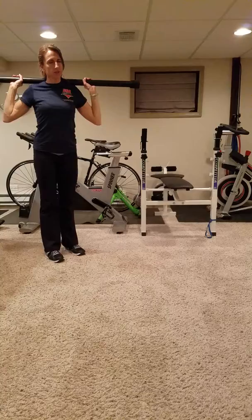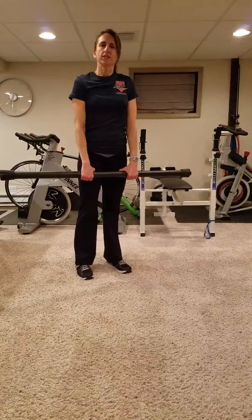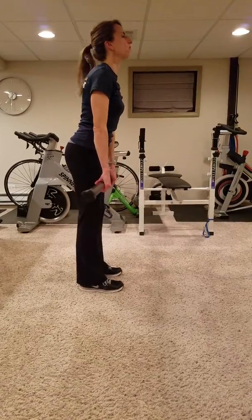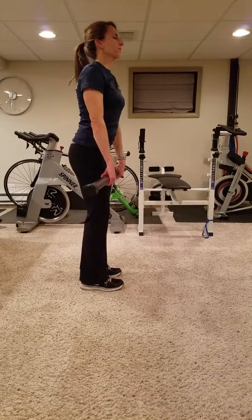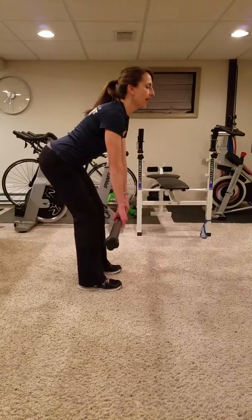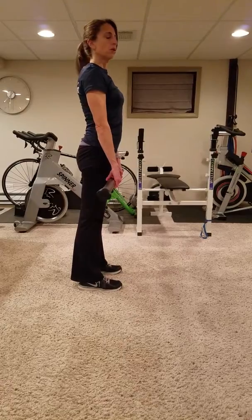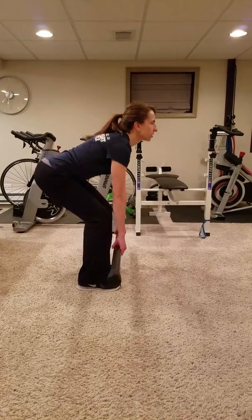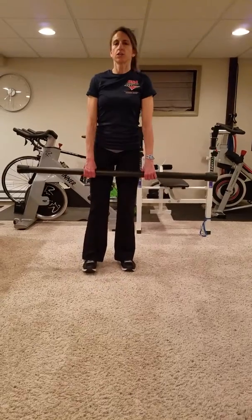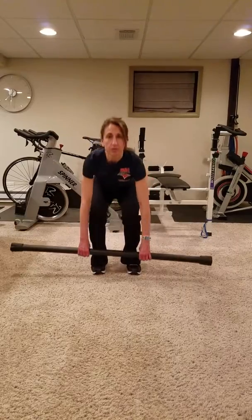Your third exercise is going to be more for your hamstrings and a little bit of your lower back — it's going to be a bent knee deadlift. Stand tall, put your shoulders back, and we're going to fold at the hips. We're not going to round the back. Fold at the hips and bend the knees at the same time, then come up to your starting position. Chest is up — you're not rounding that back whatsoever. Fold at the hips and come up.